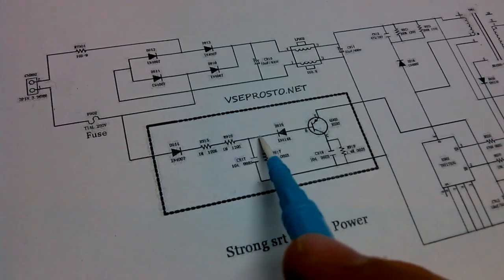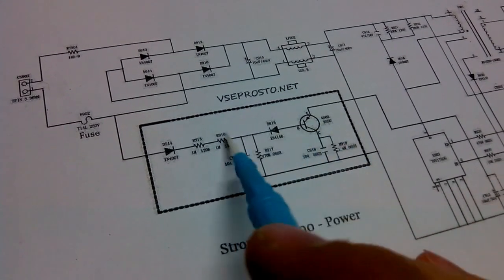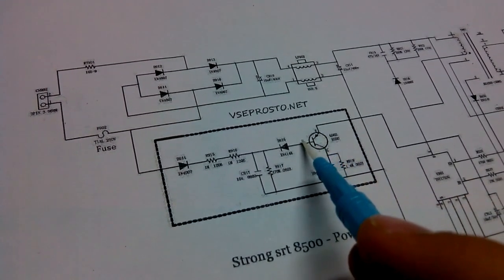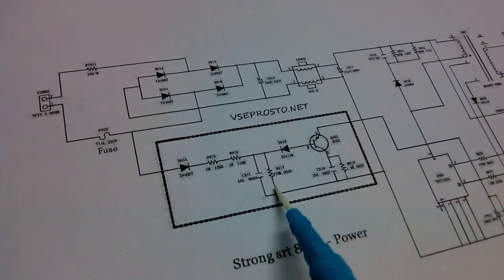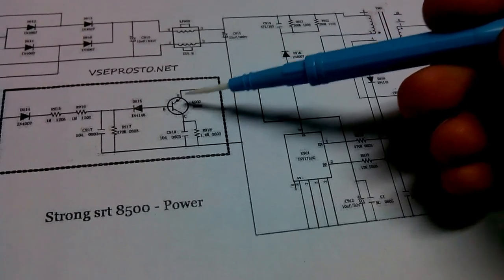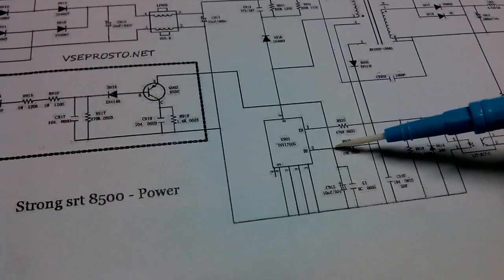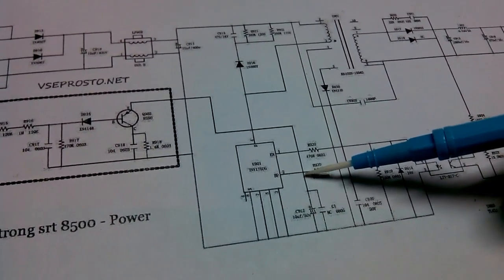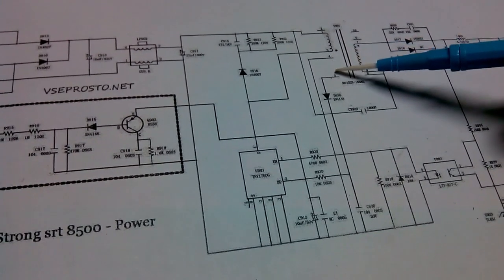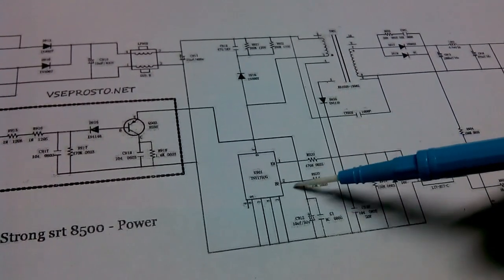Basically it goes through two 1 megaohm resistors and a 470k forming a voltage divider. If voltage drops below some value, the voltage here drops too. Since this is a PNP transistor, if voltage here drops below some value, current will start to flow out of the base, turning the transistor on. This will pull the second pin down, and since pin 2 is the power pin for the chip, it basically shuts down the IC.